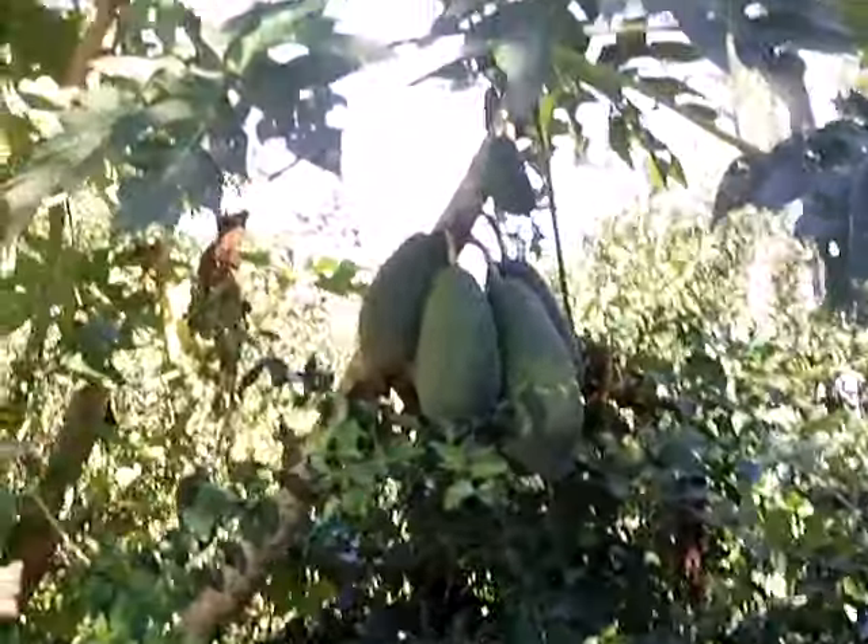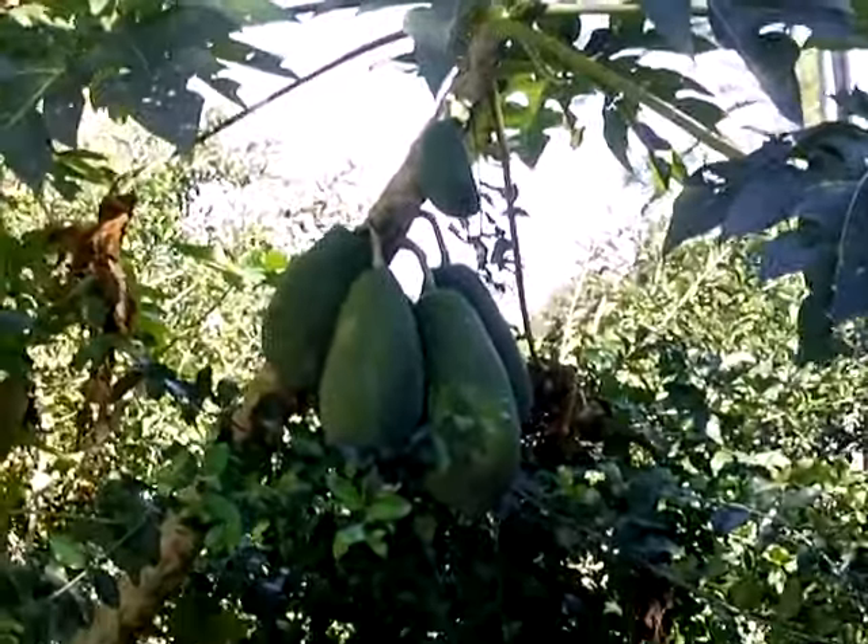I was telling you about all the experimenting we do around here. Have you ever seen anyone grow on a tree?